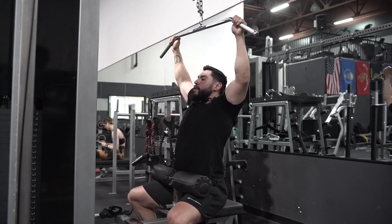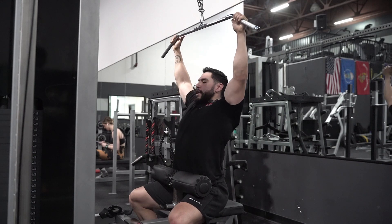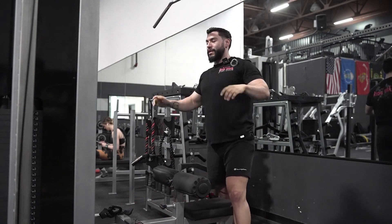Notice how I'm not just swinging the weight around — I'm making sure that I'm engaging and driving with the elbows as much as I can. So that right there breaks down the lat pull-down for you guys.